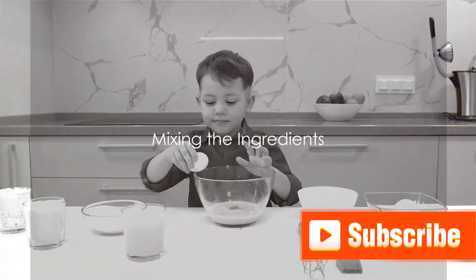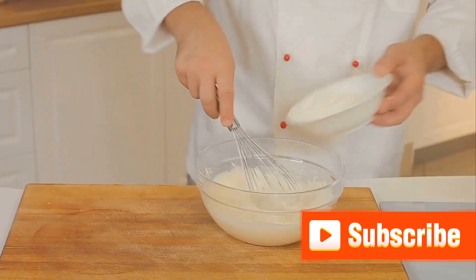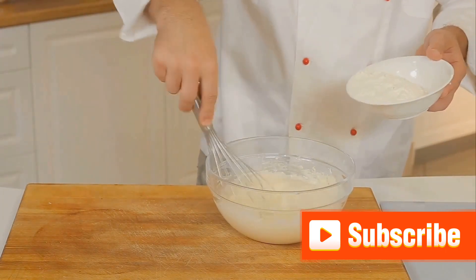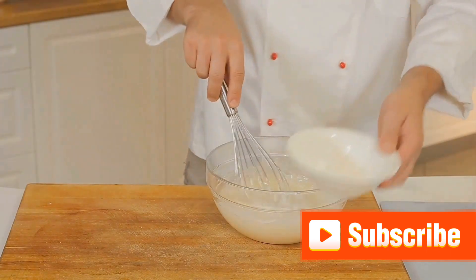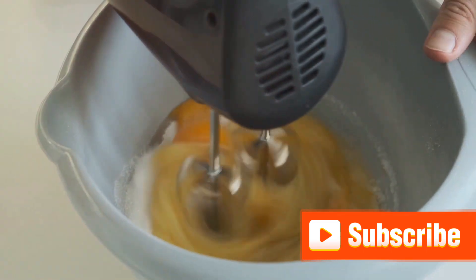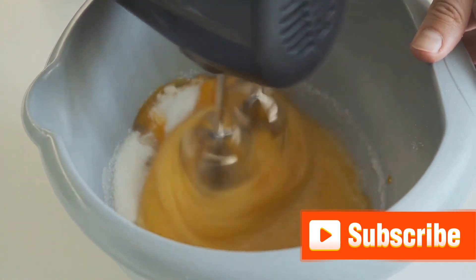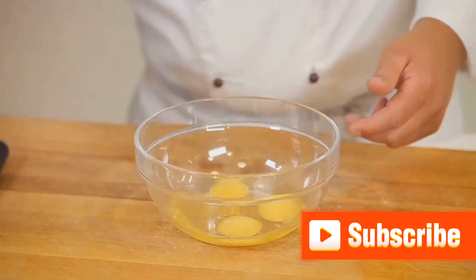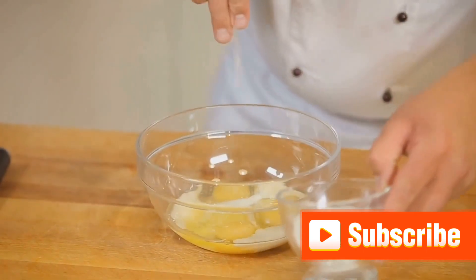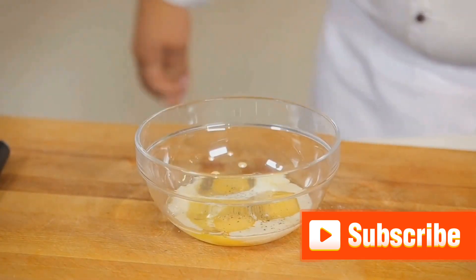Now we move to the heart of the process: mixing the ingredients. First, take your dry ingredients — that's your flour, baking powder, salt, and sugar — and whisk them together in a large bowl until well combined. This will ensure that your pancakes rise properly and have that sweet touch we all love. Next, crack your eggs into a separate bowl, add your milk and a splash of vanilla extract. Whisk these together until you have a smooth, slightly frothy mixture.